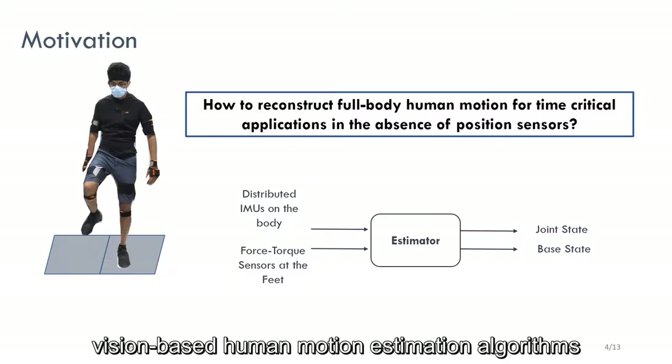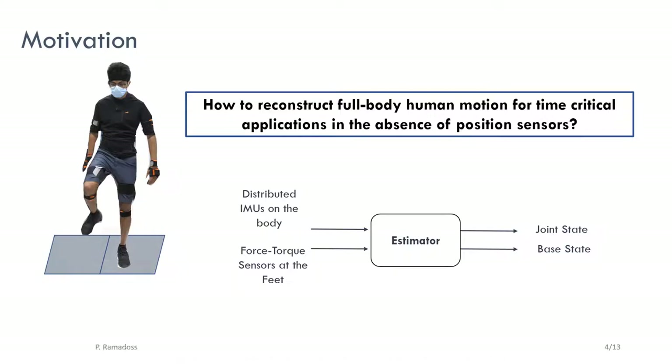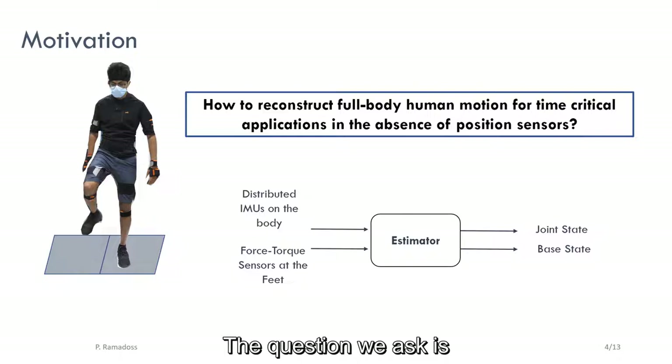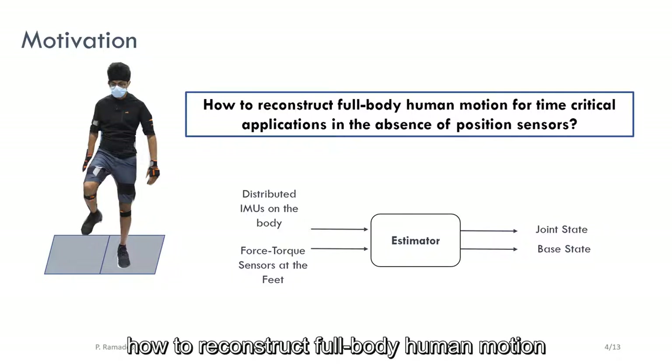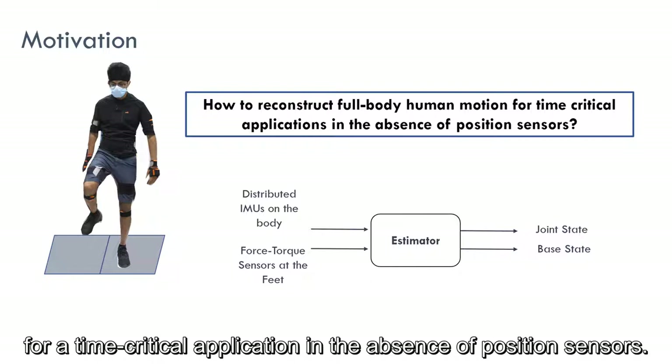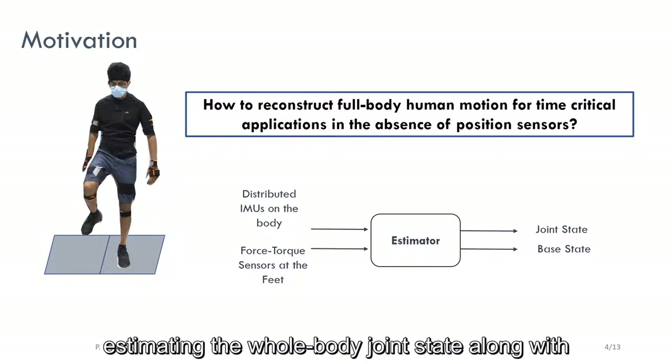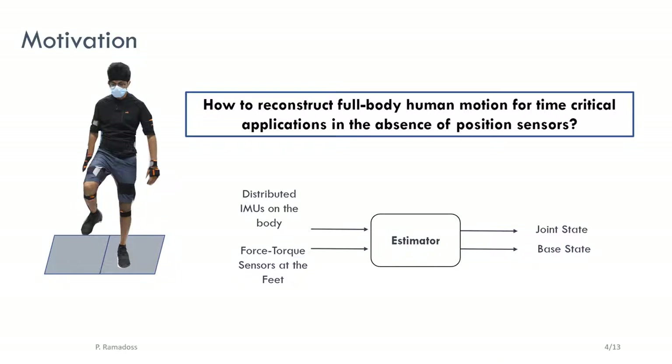While we have seen vision-based human motion estimation algorithms perform really well for these tasks, the focus here is on wearable sensing and time-critical applications. The question we ask is: how to reconstruct full-body human motion for a time-critical application in the absence of position sensors? In particular, we are interested in estimating the whole-body joint state along with a floating-base state using measurements from multiple inertial sensors distributed on the body and force-torque sensors at the feet.